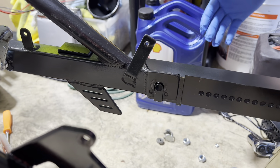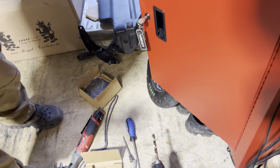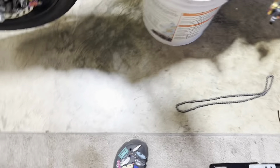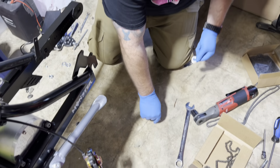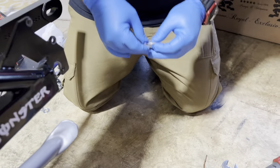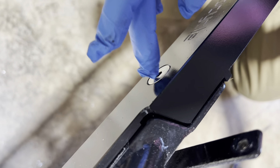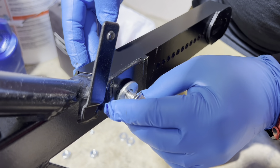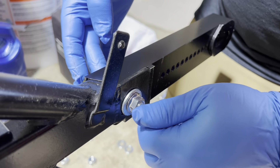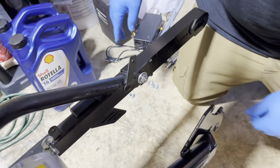It should just stay. Grab the hardware that came with the kit — these long Allens — plus a couple nuts and some washers. You're going to take the bolt and go through the stock axle hole, put a washer on, then put your nut on. Just snug it — that will hold it in place for when you get ready to drill out the other hole.